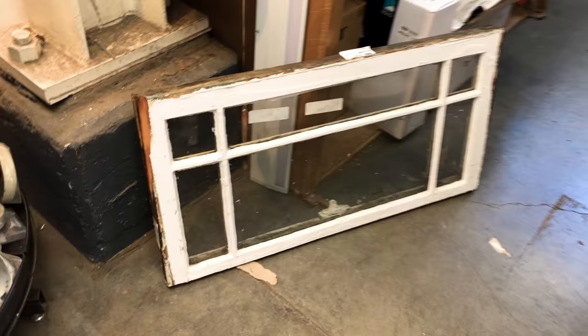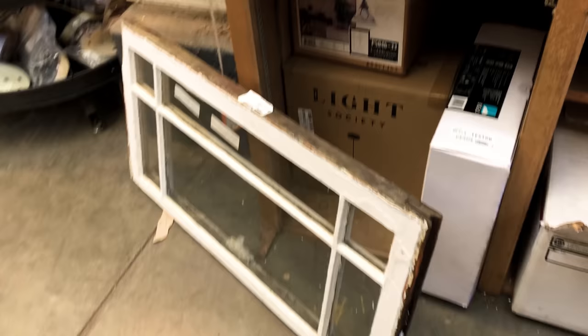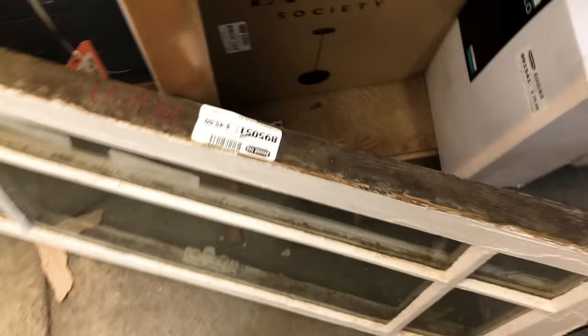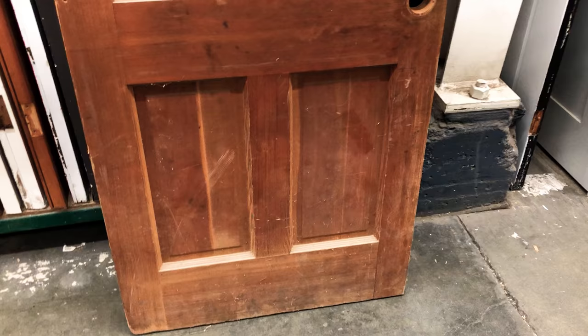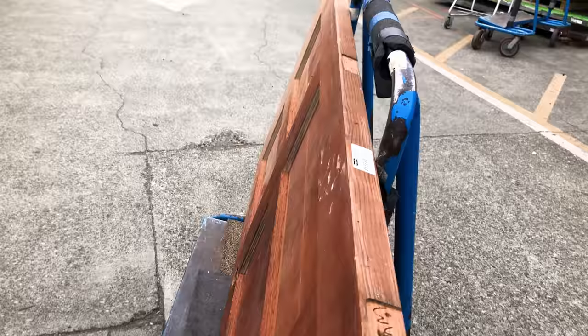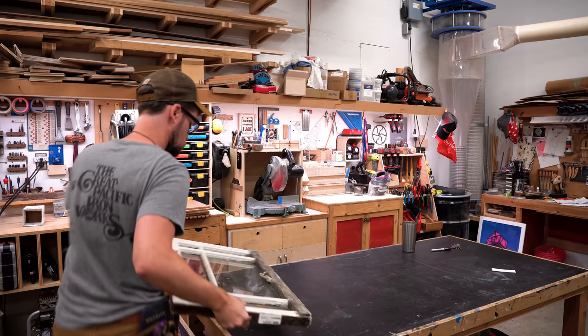This is Second Use, my local architectural salvage place — a great place to find all sorts of odds and ends. Walking through the window section, I found this mullioned sash window with wavy glass, and the price was pretty good. The best door I found is this Douglas fir door. It's in a bit of a rough state, but I know it'll clean up well. It's solid wood and the right size, and at $95, that's pretty good — I'd bet it'd be $600-$700 new.